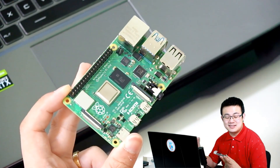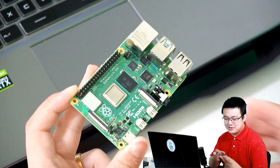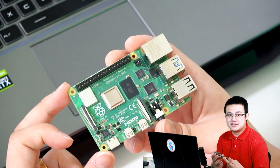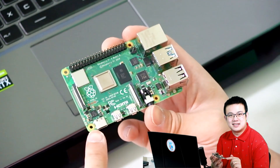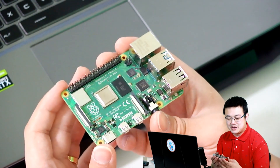It is a computer that runs off the Linux-based operating system. If you have a closer look, you'll see that this has all the components of the computers that you would normally think about. We have a power source in this USB-C port, so it runs on a very small amount of electricity.